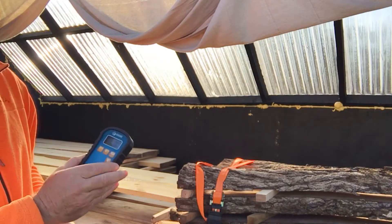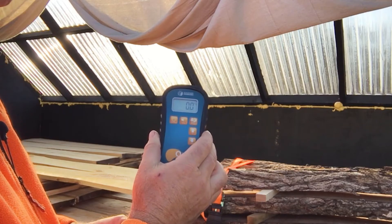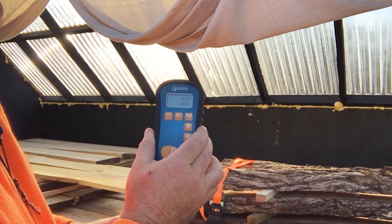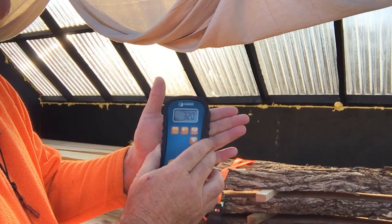I've got the audible alarm turned on so I don't have to look at it. You can set it so that when you're scanning your boards, if moisture hits 15 percent or higher the alarm goes off. On my hand it's reading 32 percent.